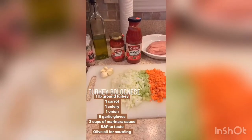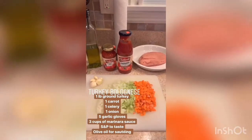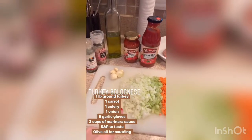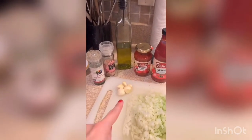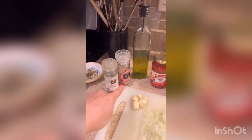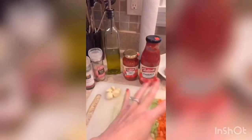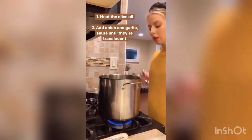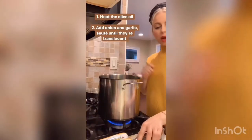Let's talk about the ingredients for the turkey bolognese. I have a pound of ground turkey, one carrot, one celery stalk, and one onion. I have five garlic cloves — I love garlic, you could do less if you're not crazy about the garlic flavor. Some salt and pepper for seasoning, olive oil to sauté all of these veggies, and some tomato sauce.